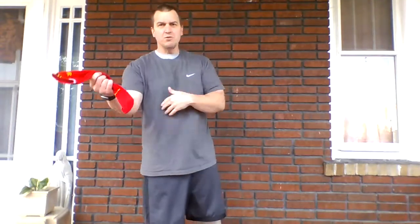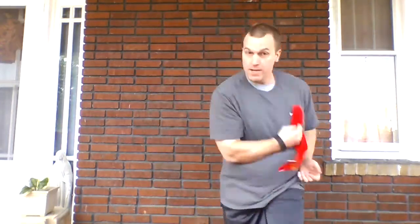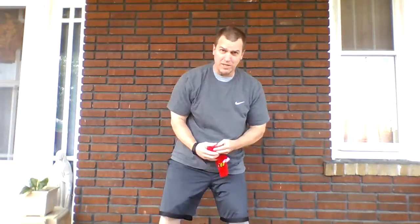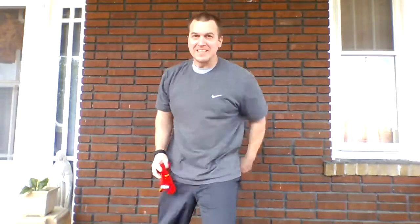Now I'm going to switch hands. Other hand — I'm going to spin the other way. As long as you're using the opposite hand, it doesn't matter which way you spin. Three more: one, two, one more — there we go. I'll do one more because I dropped that one — I want to end on a good note. Toss, spin. There we go.